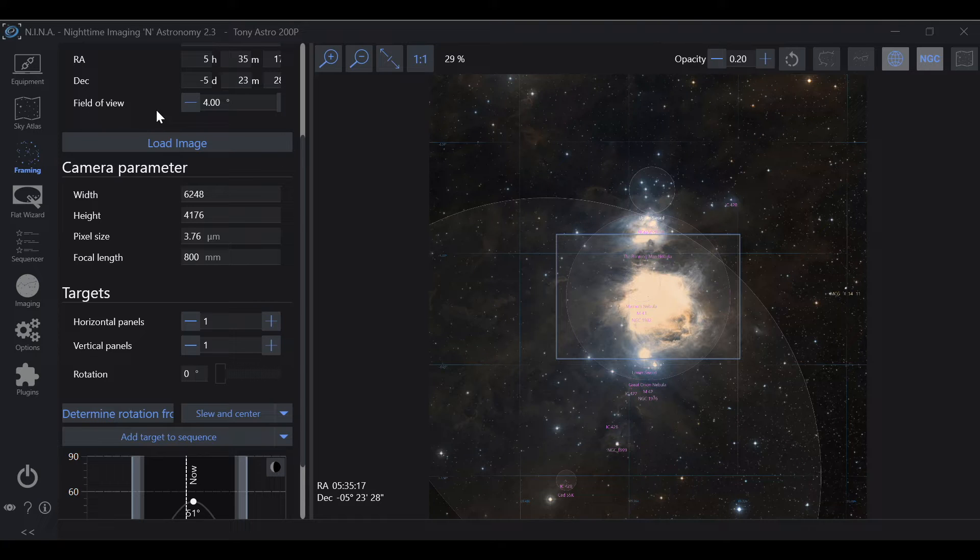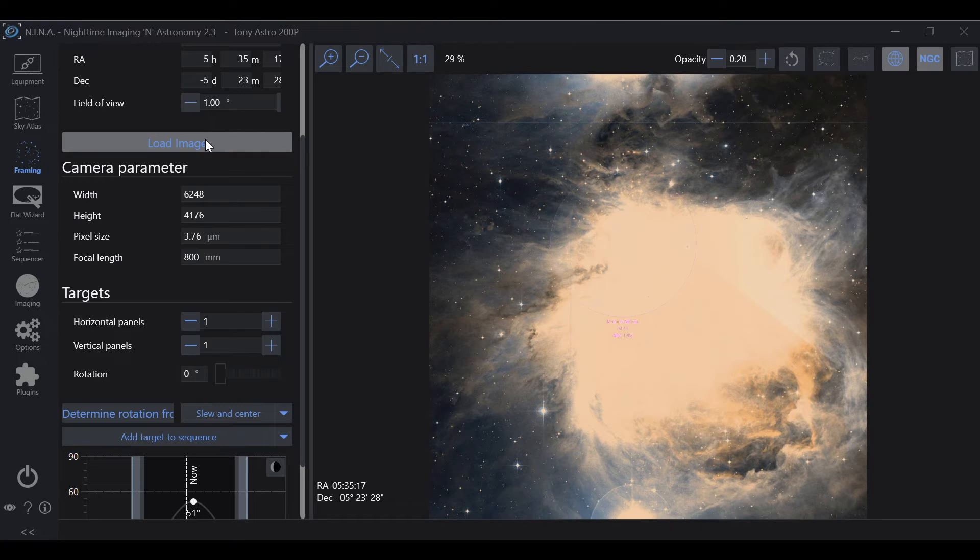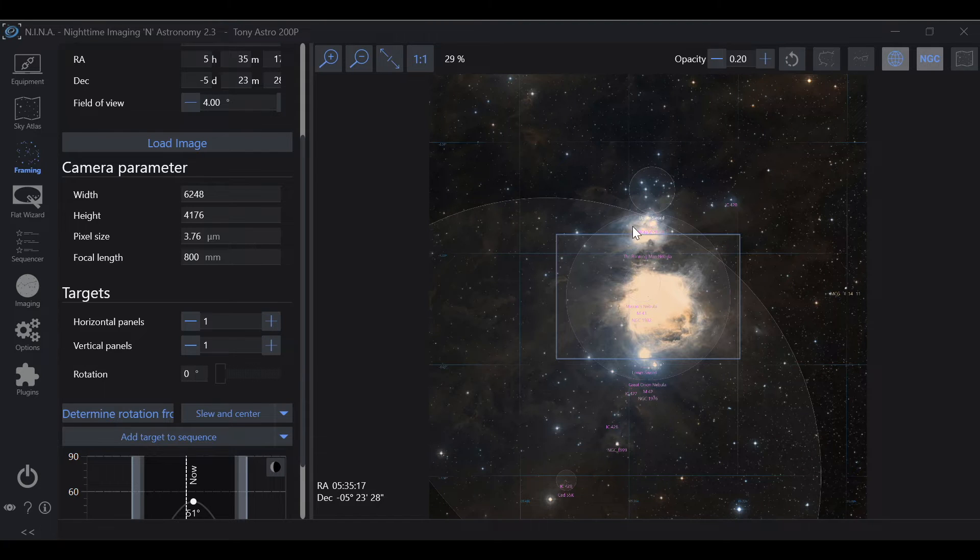Your field of view setting is going to be how zoomed in this is. For example, if we put one and load the image, we're really zoomed in and can't really see what we're doing. So if that's the case, just make that number bigger — I usually use four. We'll load that, and now we can see a much better view.